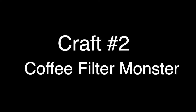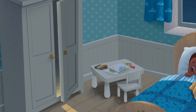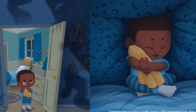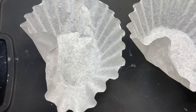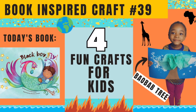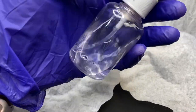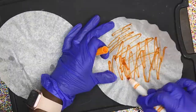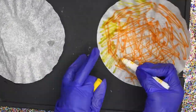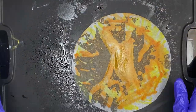How adorable was that craft? I just got to give y'all another monster craft because monsters seem to be a theme in this book. I have a really cool idea where you guys can make a monster out of a coffee filter that kids two and up can handle. In my last video I showed a cool way to dye coffee filters by coloring them, adding water, and letting them dry — it has this really beautiful color. We're going to do that same concept here and then turn the coffee filter into a monster. Watch how my two-year-old Malia decorates hers.